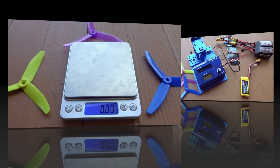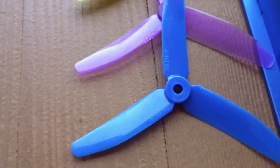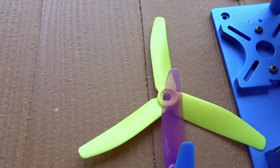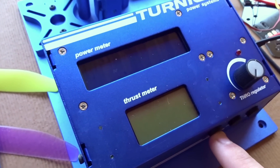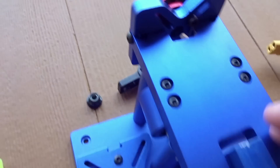Now let's get on to the tests. Let's just run over the setup real quick. Props — obviously the DAL T5040 V2, 5040 V2 Crystal, and the HQ 5040 Tri Rotorite Edition. We have the Eternity V2 Thrust Stand with built-in Graham's Thrust Meter, as well as Amps and Watts.